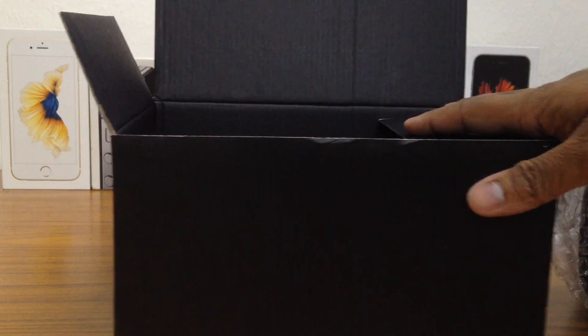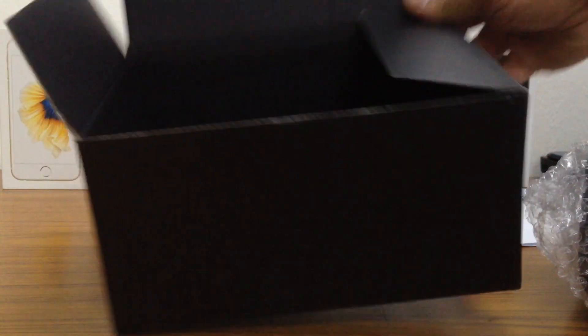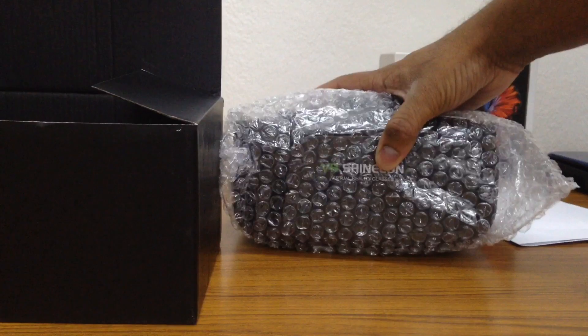And I have no idea what this is, so just keep this aside for now. There's nothing else in the box, and this is the VR headset.